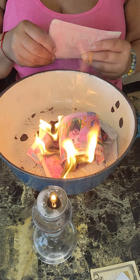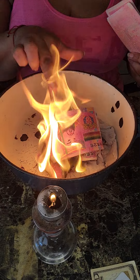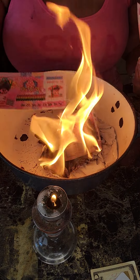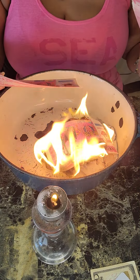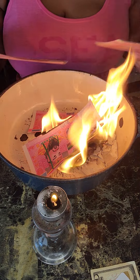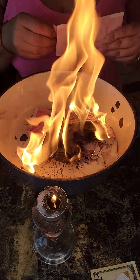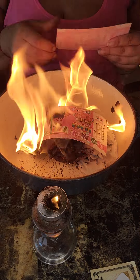Burn ancestor money for your ancestors. Think of them, remember them, and burn this money for them. I love all my ancestors — my aunts, I have a family of women. I love all of them and I just want them to be okay.